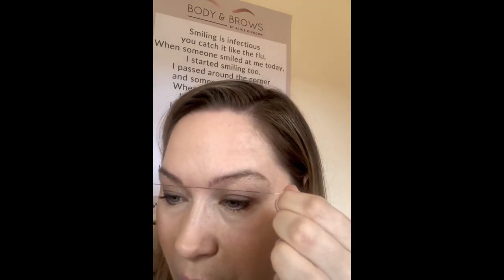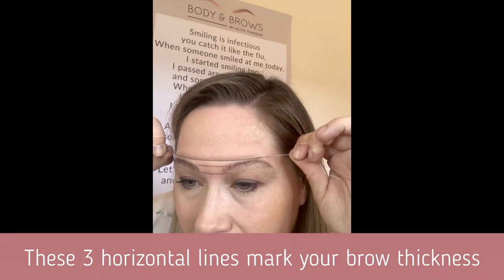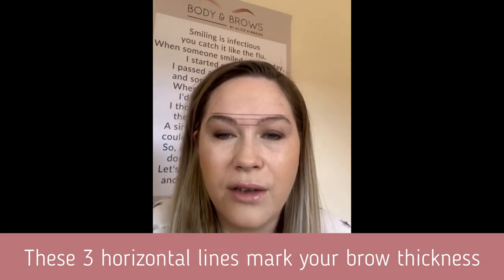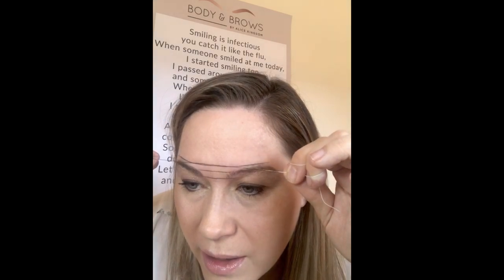Coming in a bit closer with my mirror — my first line is going to look at the bottom of my brow, sitting nice and straight where my natural hair begins, almost like the brows are sitting on a ledge. My second line is how thick I want them to be — again, a nice straight line. My third line is going to connect the arches of my brows. So I've got three straight lines. Don't worry too much about them at this point — we're going to take these off. This is just for guidance. We've got where our brows start, the thickness, and the arches connected at the top.